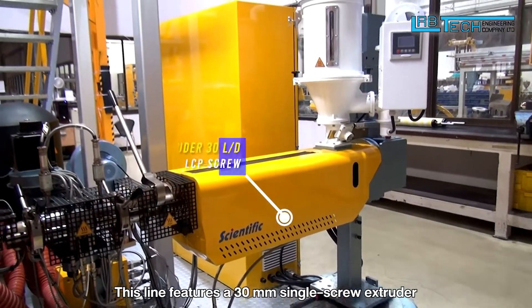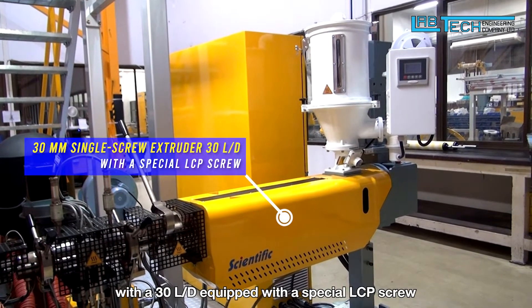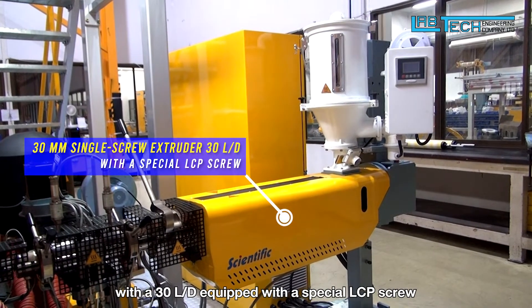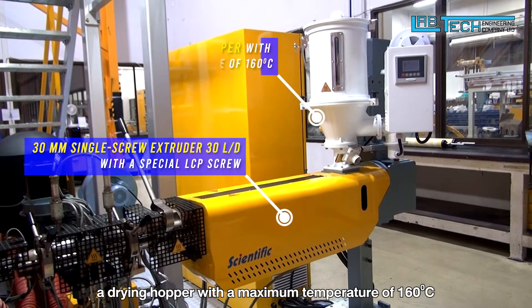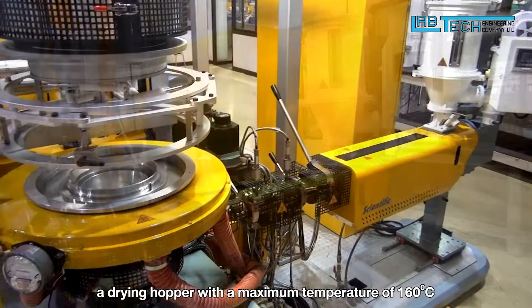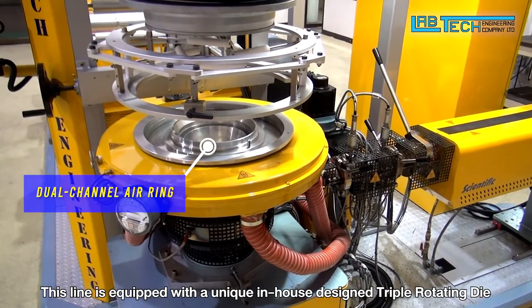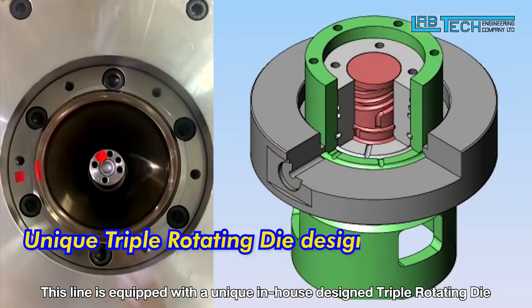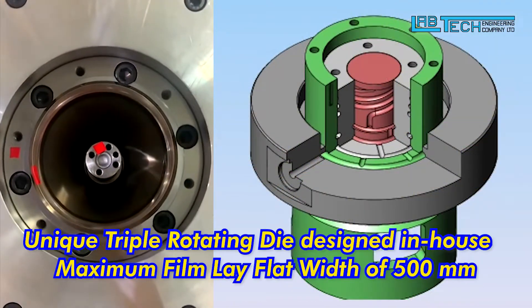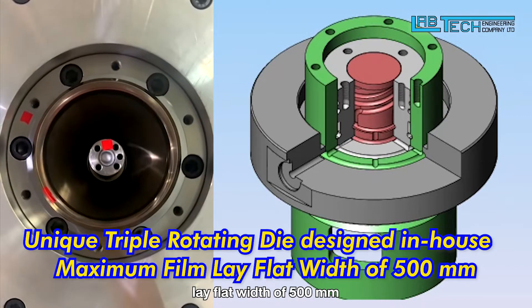This line features a 30mm single screw extruder with a 30 L/D equipped with a special LCP screw, a drying hopper with a maximum temperature of 160 degrees Celsius, and a dual channel air ring. This line is equipped with a unique in-house designed triple rotating die to produce a film with a maximum lay-flat width of 500mm.